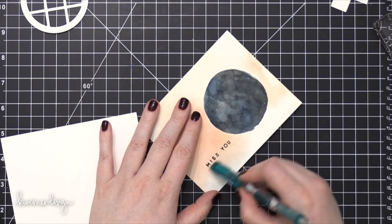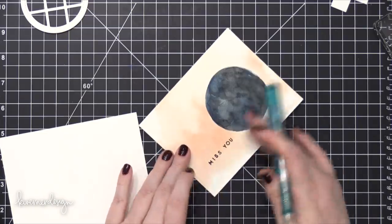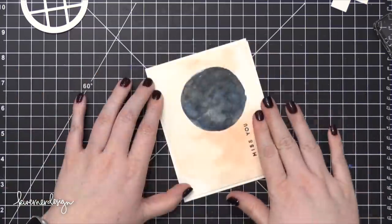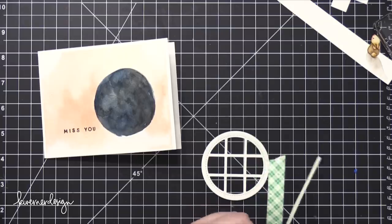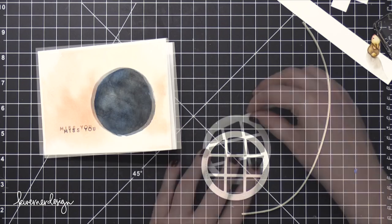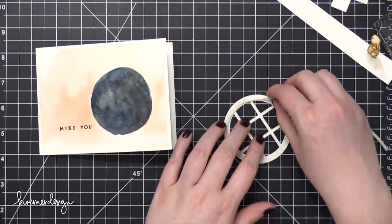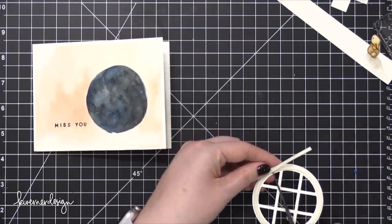I created the card base out of some Neenah Classic Crest Solar White cardstock in the 110-pound version, and scored that at five and a half to create a side-folding card. I then put some adhesive on the back of the watercolor panel and adhered it onto the card — but eventually I'm actually going to take this apart and move that panel because I didn't like where it was spaced. In the back of my mind I was thinking, is this a mistake? Am I going to have to fix it later? It turns out it was a mistake, but I'll show you how I fixed that.